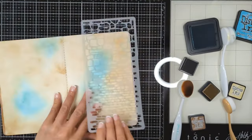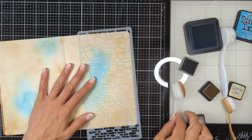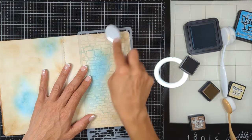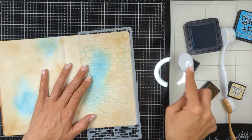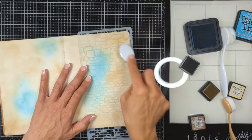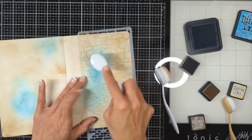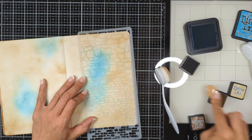It looks a little bit messy right now, but this is just the very first bottom layer — once we add more layers on top, it's all going to come together. I'm using one of the masks from Stamperia's stencil collection, which creates sort of whimsical blocks.